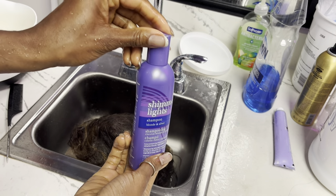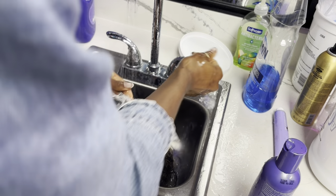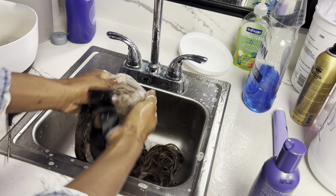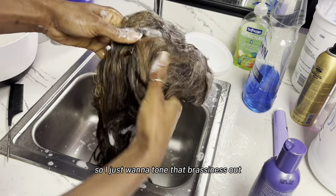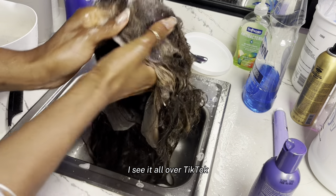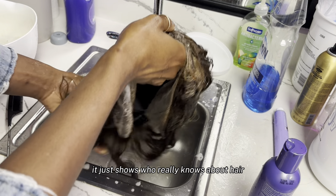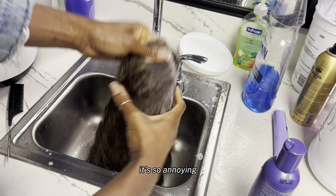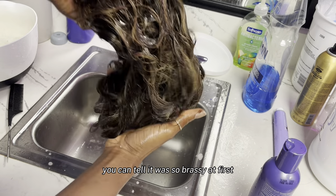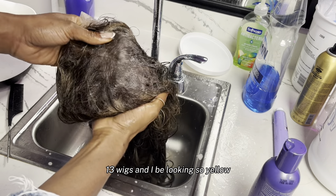I'm gonna get my purple shampoo and put it on the whole entire wig because this wig is blonde, so I just want to tone that brassiness out — it's super brassy. I see this color, the 427, all over TikTok and social media, and I don't know why y'all be wearing your wigs and they be so brassy. It's so annoying — it just shows who really knows about hair and who really doesn't. Go tone your wig, especially those 613 wigs. See how it's already toned down? You could tell it was so brassy at first.